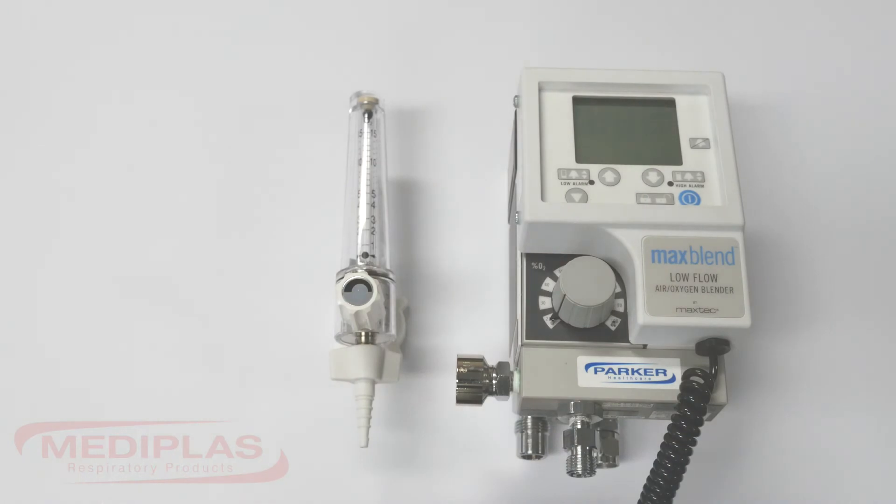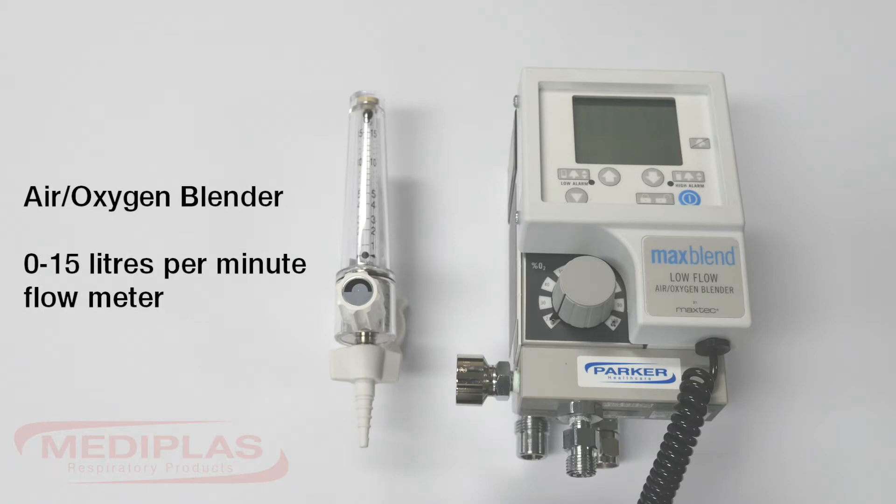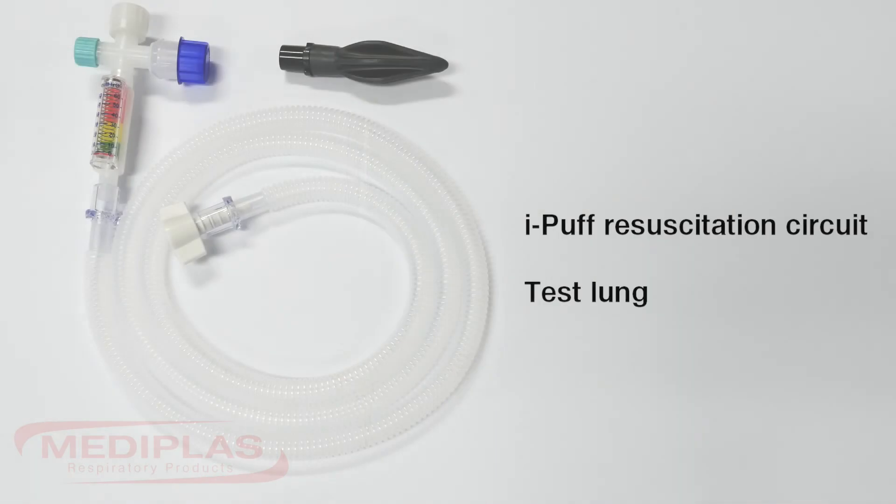To operate the eye puff circuit as a stand-alone resuscitation device you will need an air oxygen blender, a 0-15 litres per minute flow meter, an eye puff resuscitation circuit, and a test lung.